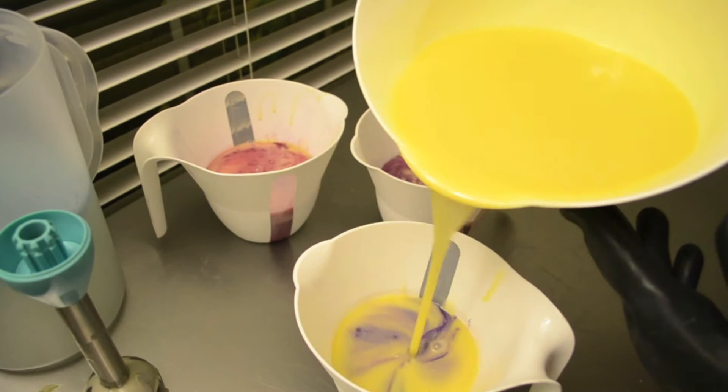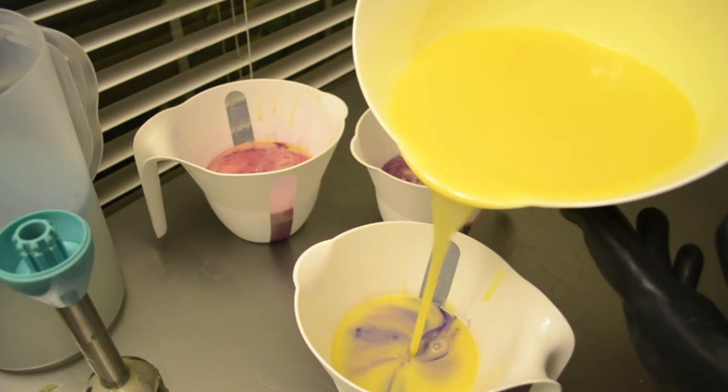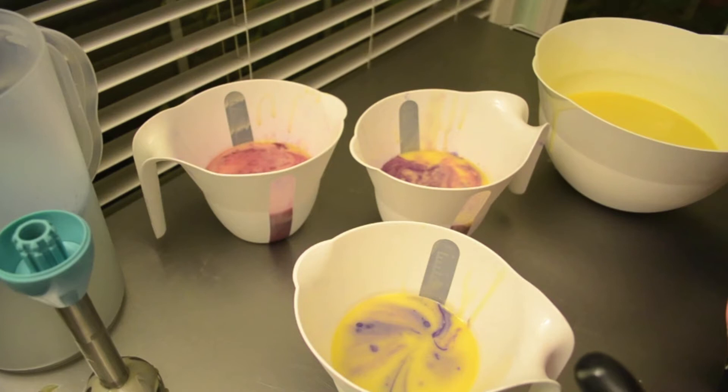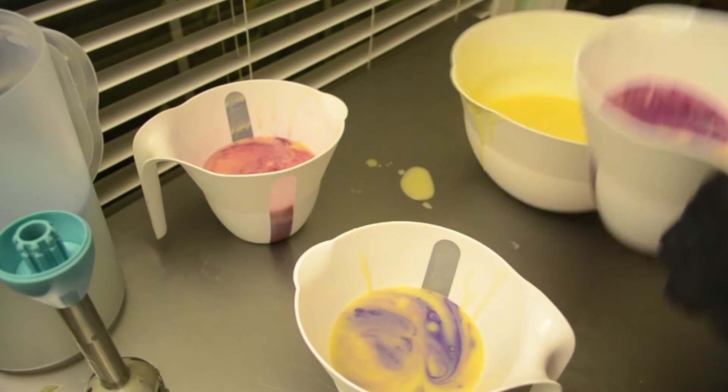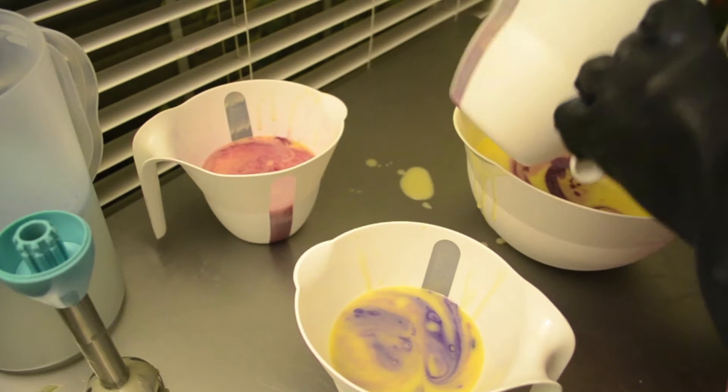I'm trying to decide if I'm going to do a drop swirl or an in-the-pot swirl. I'm leaning toward doing a drop swirl. I think I will. I'm going to add just a little bit more here, a little bit more here, and then I'm going to pour this right back into here. Now I'm committed.